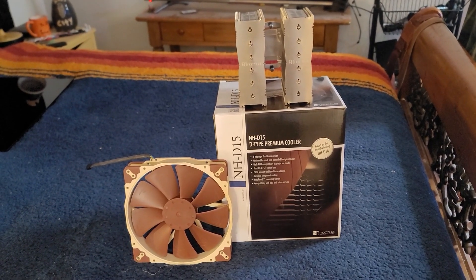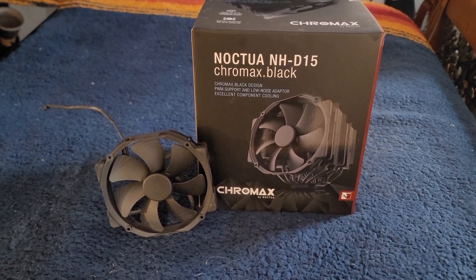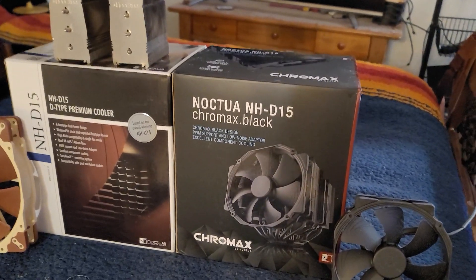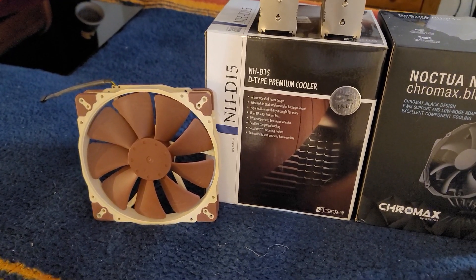You've got the original with the nickel-plated dual-tower heatsink, and then you've got the newer version of the NHD15, the Chromax Black. I was thinking, since I had both, why don't I install the Chromax Black heatsink and put on the old-school retro fans and see what it looks like.